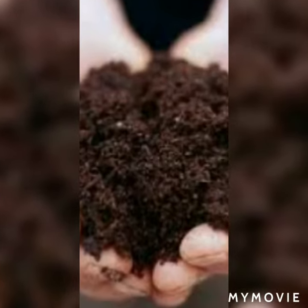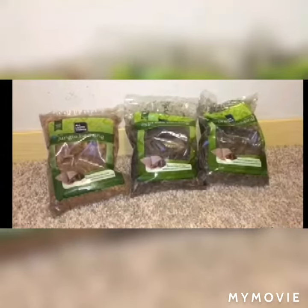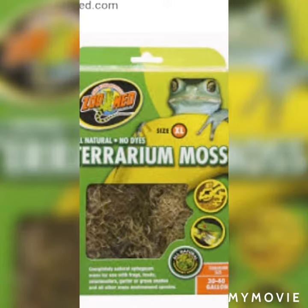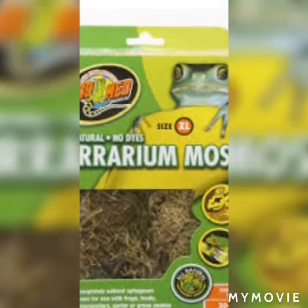You can also take bedding like jungle bedding, crossbow bedding, or any other kind of bedding. Next is terrarium moss — you can take terrarium moss from the market or from nature easily.